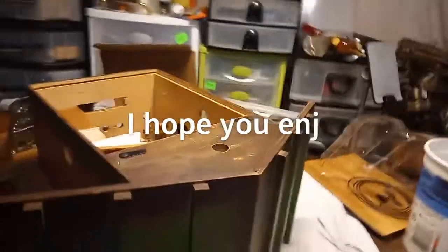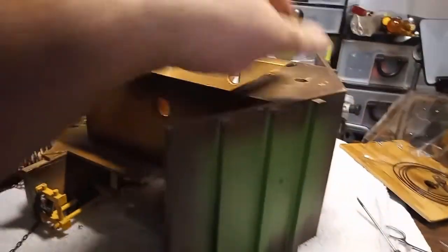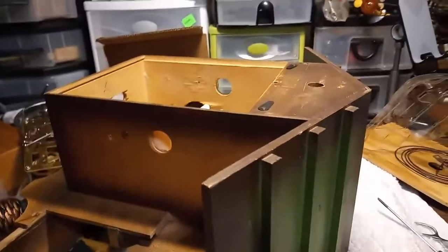Hope y'all liked this video. Still working on the farmer's daughter's cuckoo clock, but almost got it all done. May God bless.